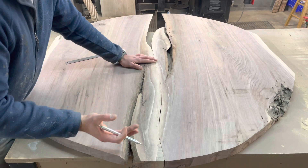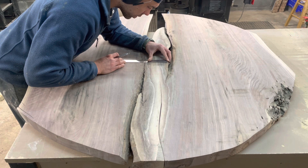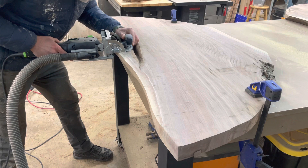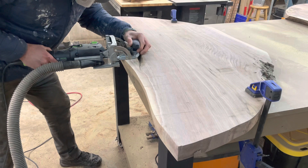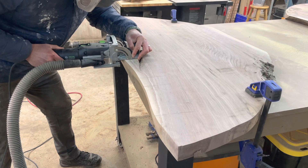I'm going to use some dominoes to join these together, so I'm just laying out where I want the dominoes to go. This wouldn't be a YouTube video without an appearance from your friendly neighborhood domino. In all seriousness, dowels would work just as well, biscuits would work just as well — before I had this I always used dowels and they're perfect. The domino is just quick and easy. I'm lining up with the lines I drew and plunging in the domino to cut the mortises.